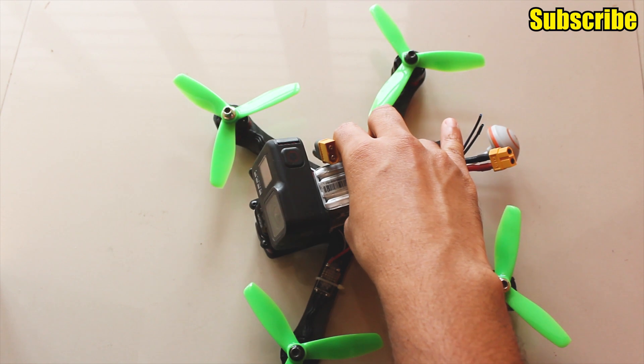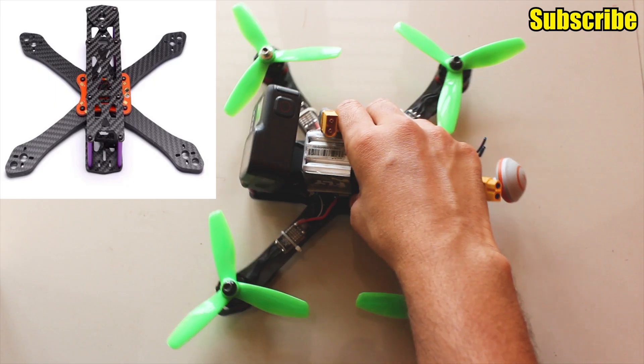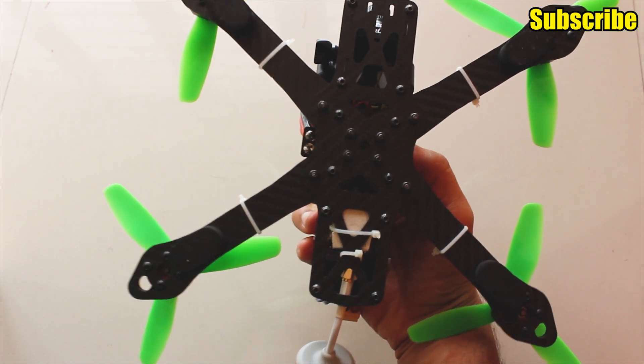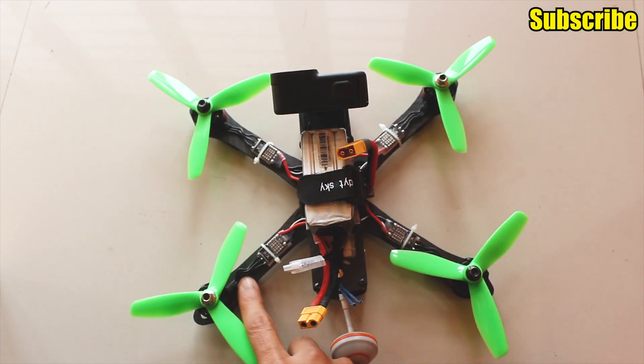I'll give you a brief of my quad that I've built and we'll start with the frame first. It's the popular clone of the Apex Alien, which is the Martian 2 that I got, and I bought it for $26 from a local hobby shop. I'm using the Martian FPV 250mm frame.